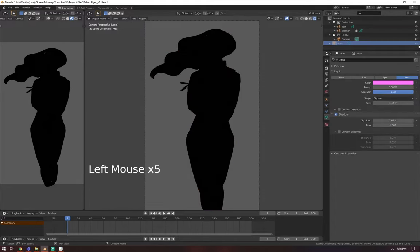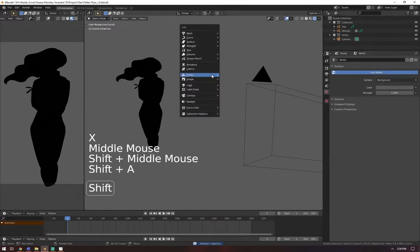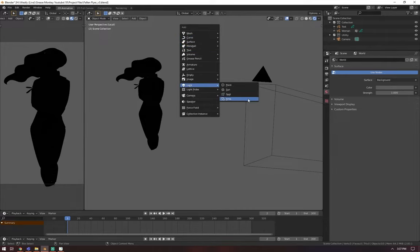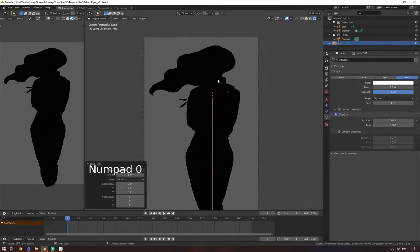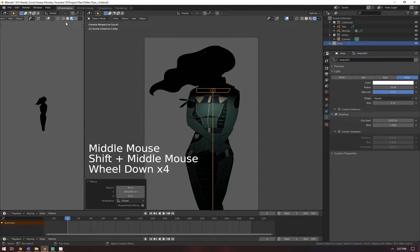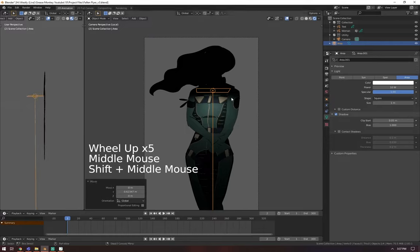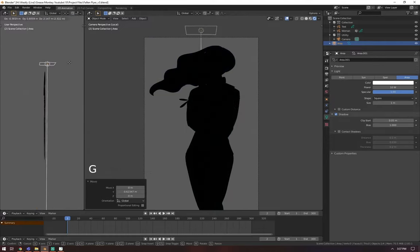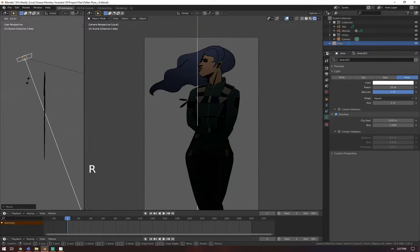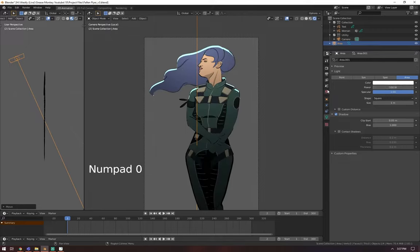Now that they're all turned on, you see it is dark because I have no lights. So I'll create a light — Shift+A, go to Light, and I usually like to do an area light. Move the light and point it at the stroke. It needs to be brighter, so I'll set it to 100 watts. You can see it's a lot brighter, and you can change the color.